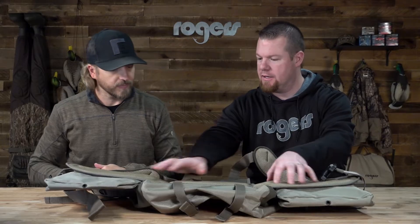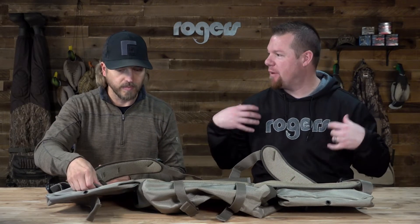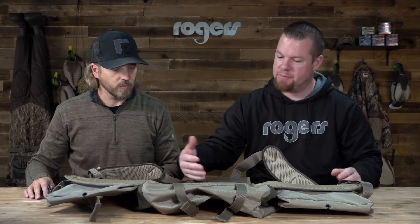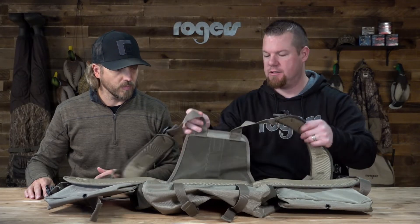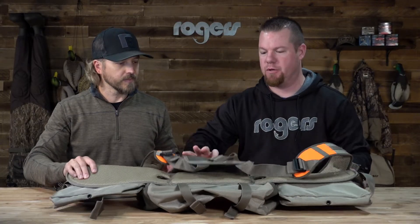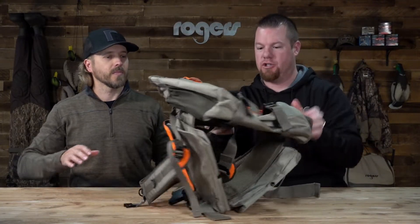One thing on the inside, you'll notice when you put it on, almost like that game pack style comfortability — padded on the inside along your hips and lower back there, which is really nice. I do like the pockets, so I'm going to flip it over here to show you.